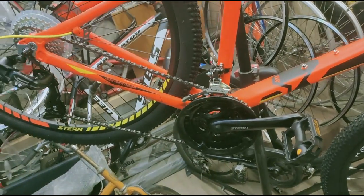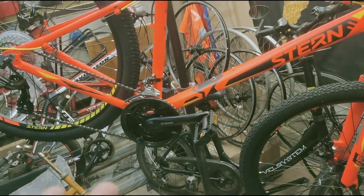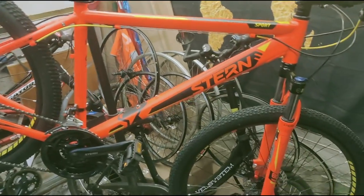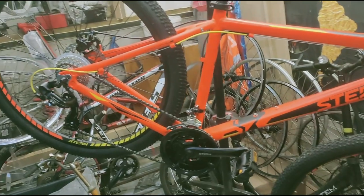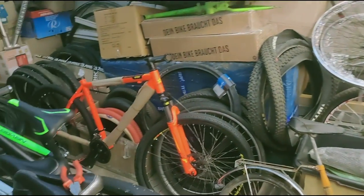If they had put two chainrings up front it would be a more universal model for everyone, and the price would be even higher than 2000. In principle, this bike costs 17,000 rubles at Sportmaster and you can get it for 11,900 if you have bonus points. I bought it for 11,900 and now I'll finish assembling it.